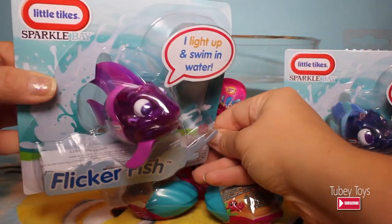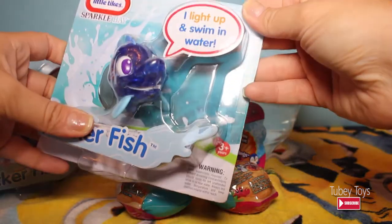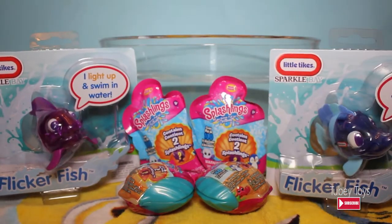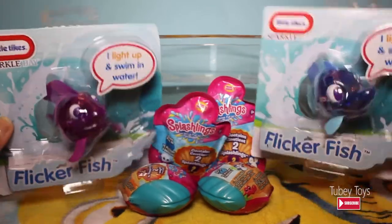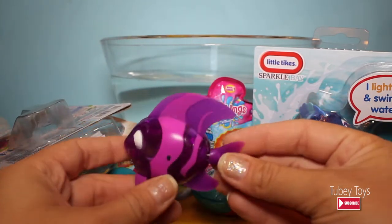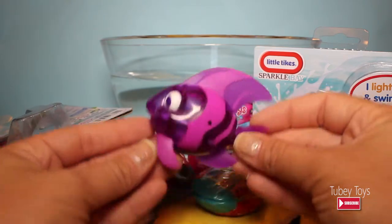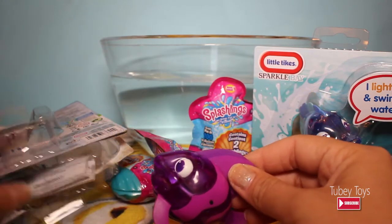We have a purple Little Tikes Flickerfish and a blue Little Tikes Flickerfish, and this is for ages three and up. M2B really, really enjoys playing with his bath toys. We love playing with our Finding Dory bath toys, but they don't do enough. In the bath, we like to have fun. And that's what we're going to do today — we're going to test out these toys and see if they're fun. They already come with button cell batteries, already included. The fountain that we have actually takes AAA batteries, so this is a little bit different. I'm sure these will last a little bit longer, depending on how long you take your baths. M2B likes to stay in the bath a long time — that's why we need a lot of cool bath toys.